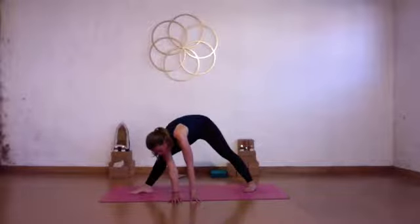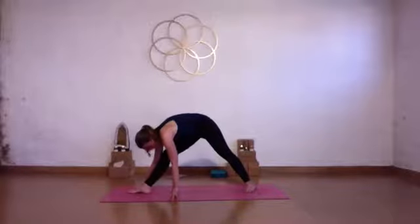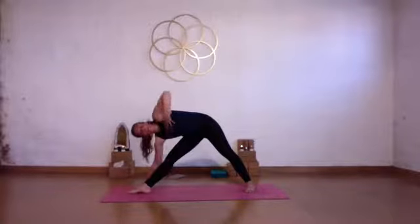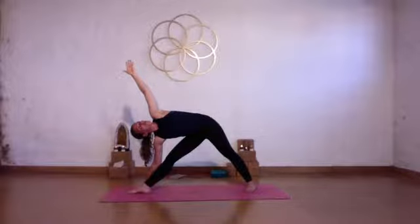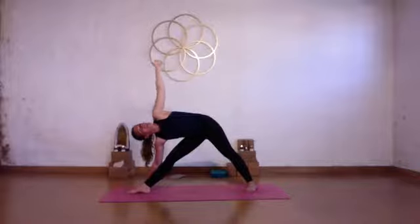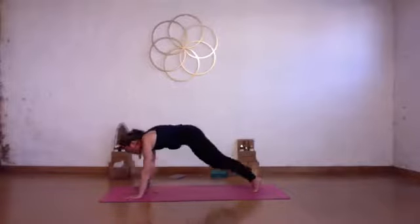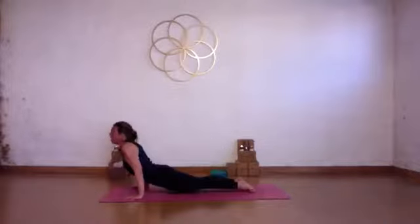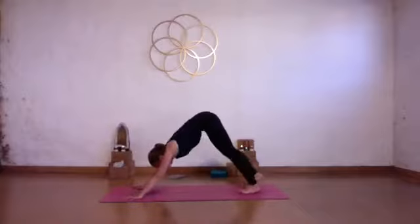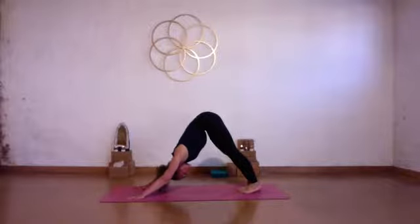Turn your right foot to the top of your mat and come into triangle pose. Place your right hand on your shin, on the floor, or on a block. Right heel lined up with the arch of your back foot. Inhale, then reach your left arm up. Open the chest, draw hip points and rib points towards each other. Bring space between your shoulders. Keep breathing. Slowly lower your left hand down. Place the hands, step back to plank or straight to downward dog. Exhale, chaturanga. Inhale, up dog. Exhale, downward facing dog. Take a big deep breath in, nice exhale out.